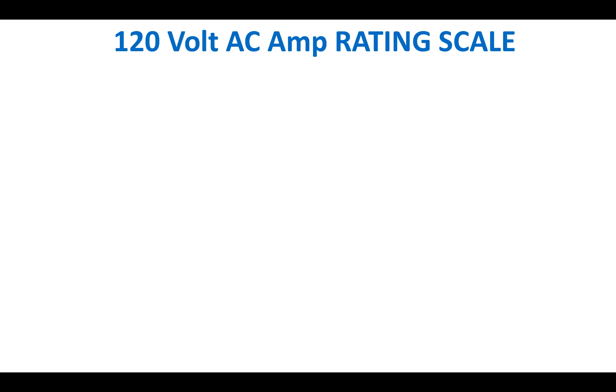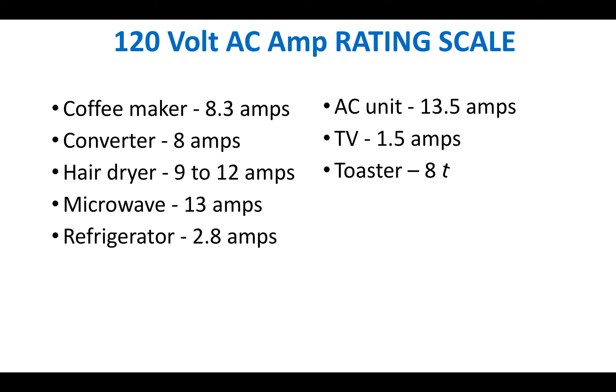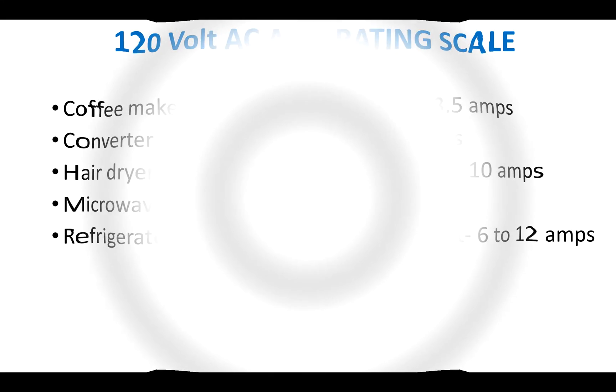Here's a 120-volt AC amp rating scale to give you an idea of what different electrical components draw: the AC takes up 13 amps, the TV about 1.5 amps, a microwave 13 amps. Keep a mental note of this as you're using power in your travel trailer — if you're exceeding too many amps, you're going to trip that breaker.